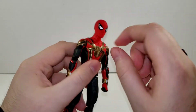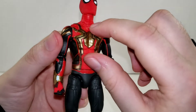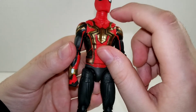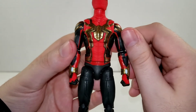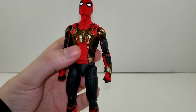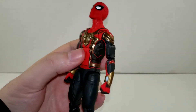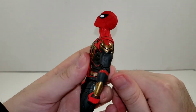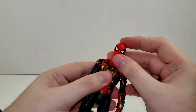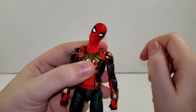Getting into articulation — his head is on a dumbbell joint with a soft neck. There is a break there, so maybe down the line we'll get a different release for this figure where the mask comes down at the neck and we'll get another Peter Parker head — but that remains to be seen. He can look up and down a fair amount, and we do get a nice tilt for our Spidey.